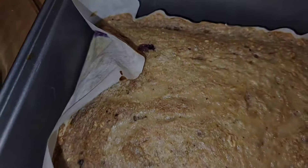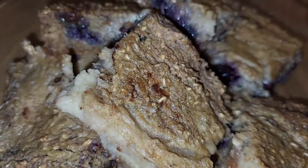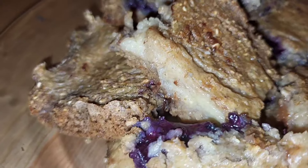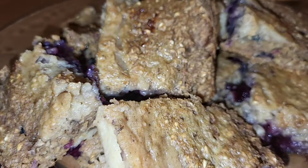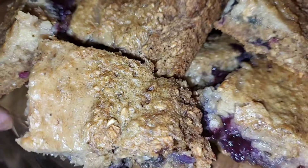This is how it looks when it comes out. I'm going to cut it up now — here's the final look.